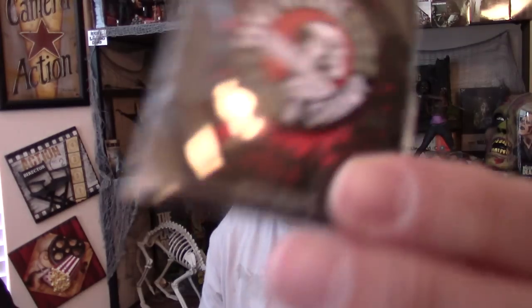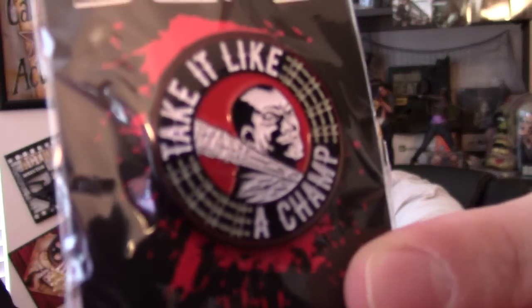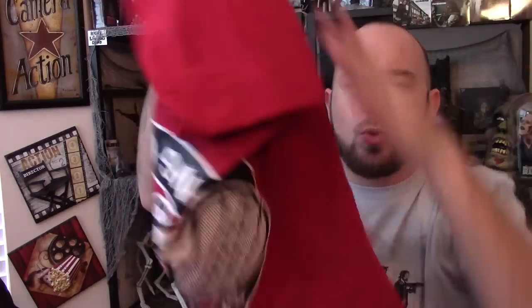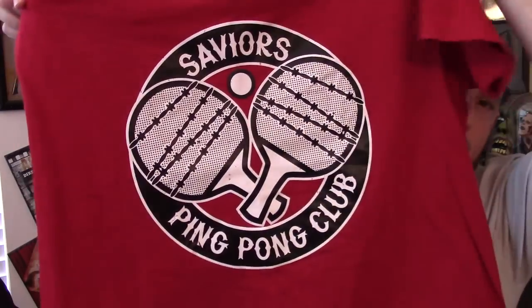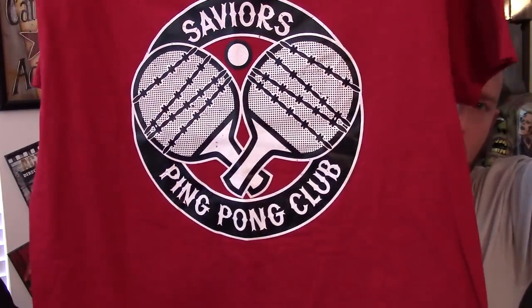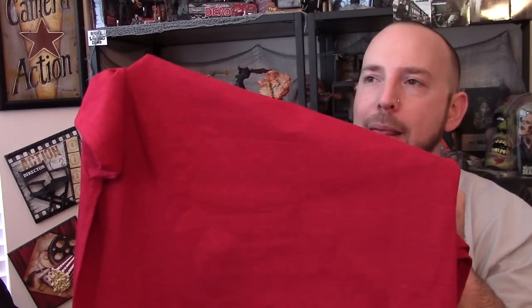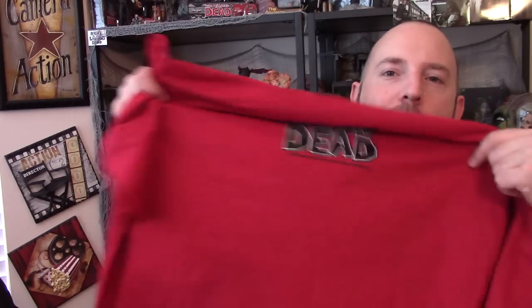With that said, the pins. Pins are becoming extremely common and popular, and I love this — 'Take it like a champ.' These pins are also sold on their website, skybound.com or shop.thewalkingdead.com. The shirt — we got a red one. Savior's Ping Pong Club on it with barbed wire on the ping pong paddles. That's a nice touch. And the Walking Dead on the back. And then we got this card, a little insert — an advertisement for the Walking Dead board game.